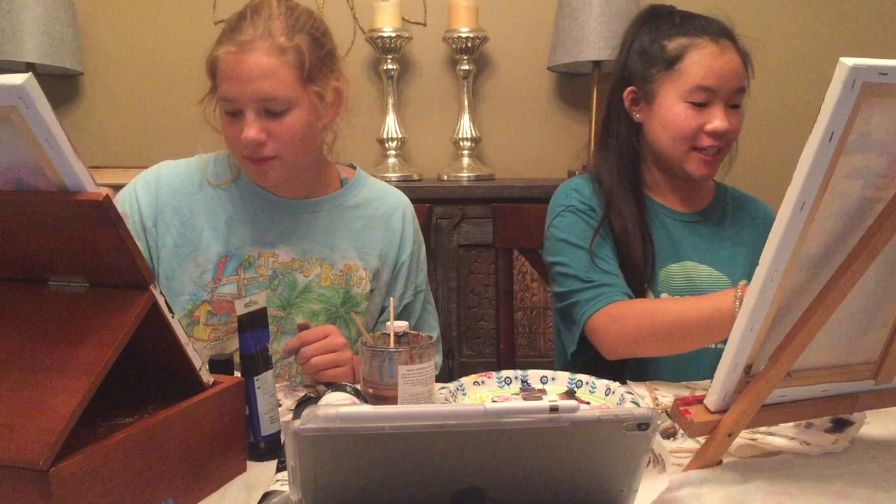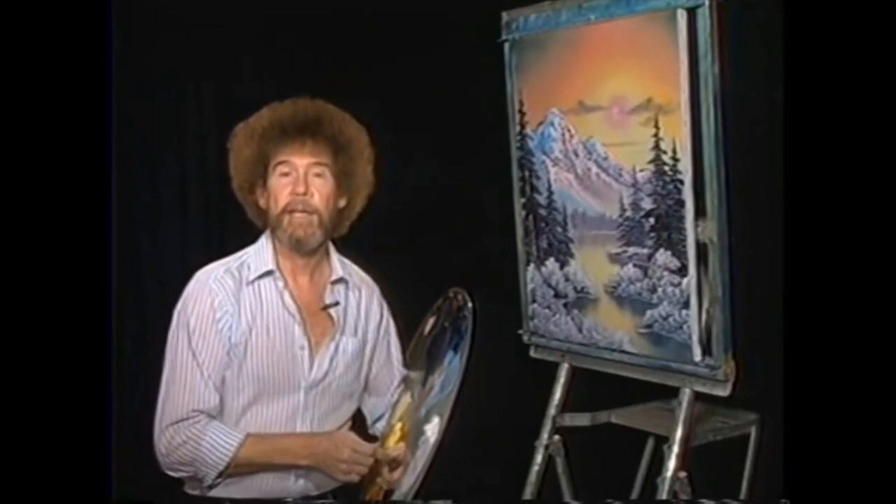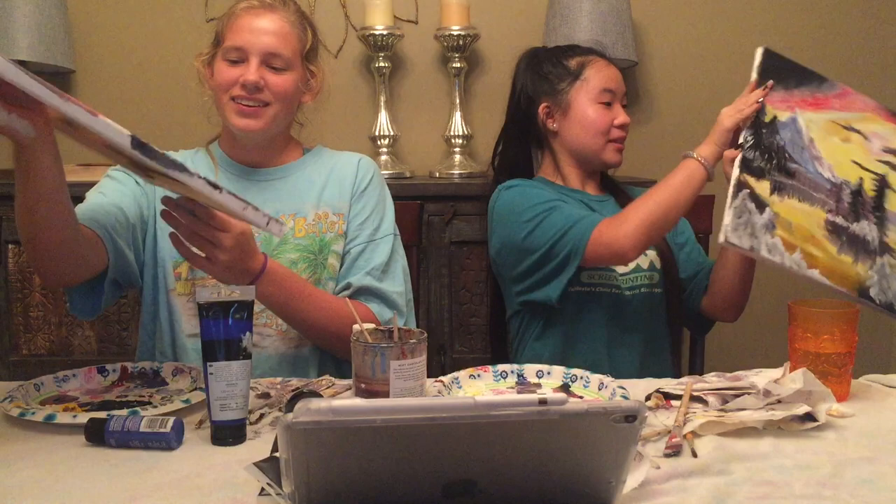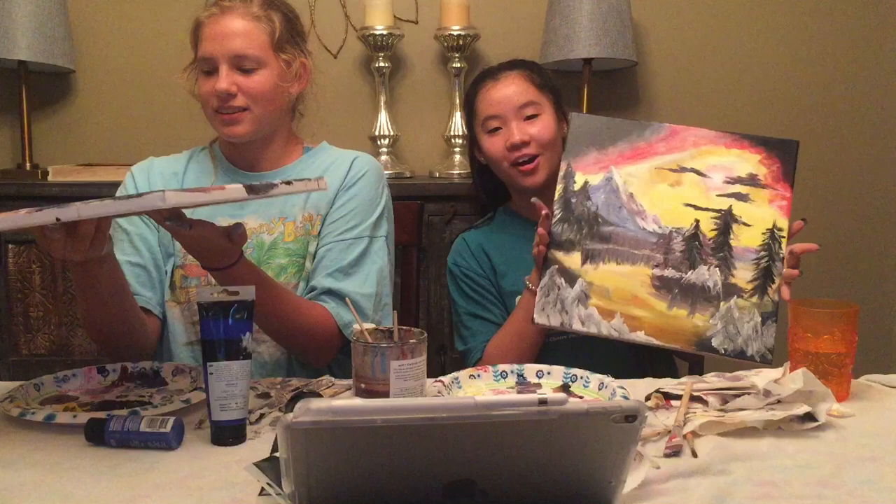We're finishing up. So this is what Bob Ross looks like — here. Happy painting and God bless. And these are what ours look like — ready? One, two, three. So this was fun. This was really hard — very hard, harder than I thought. And we did it. It was just a happy little accident.